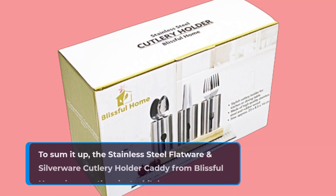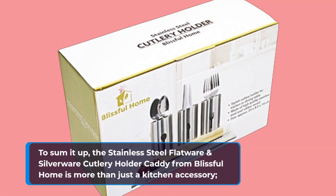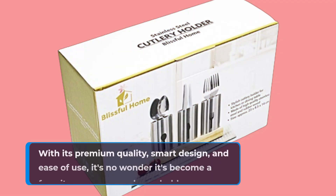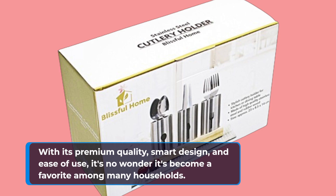To sum it up, the stainless steel flatware and silverware cutlery holder caddy from Blissful Home is more than just a kitchen accessory. It's a game-changer for anyone who loves hosting and organizing. With its premium quality, smart design, and ease of use, it's no wonder it's become a favorite among many households.